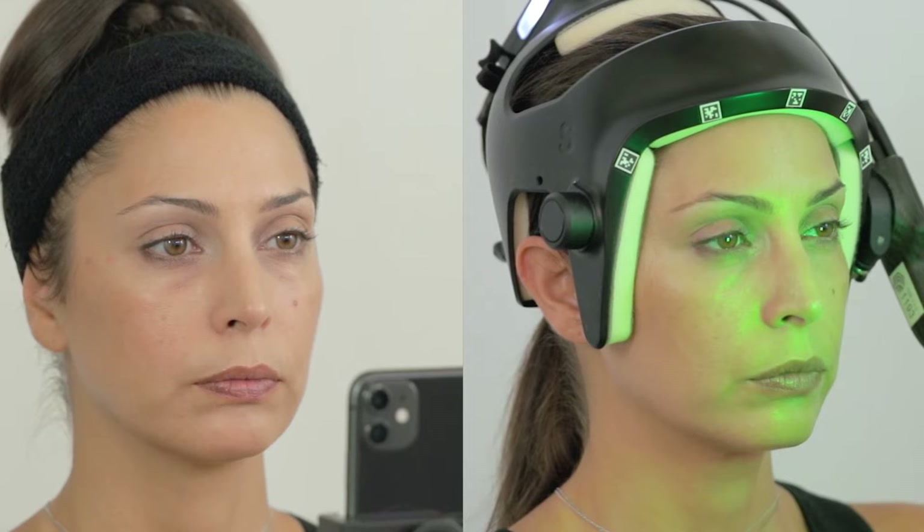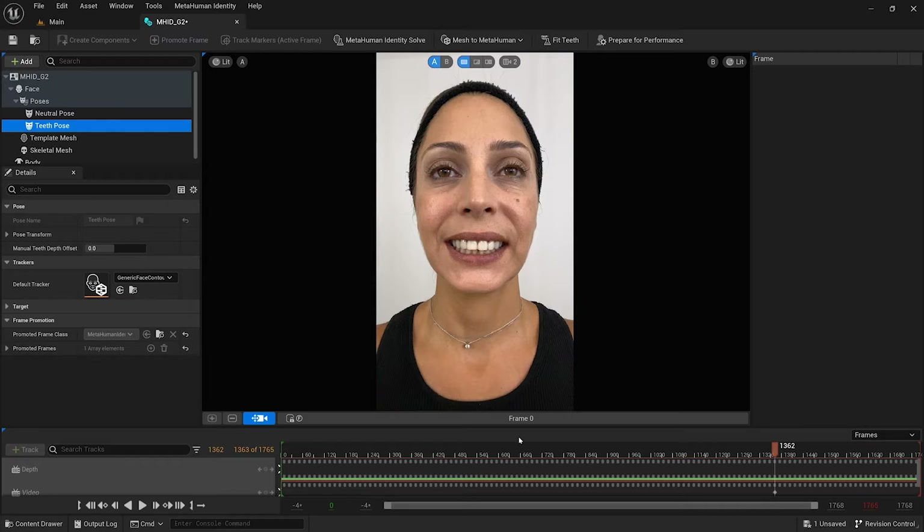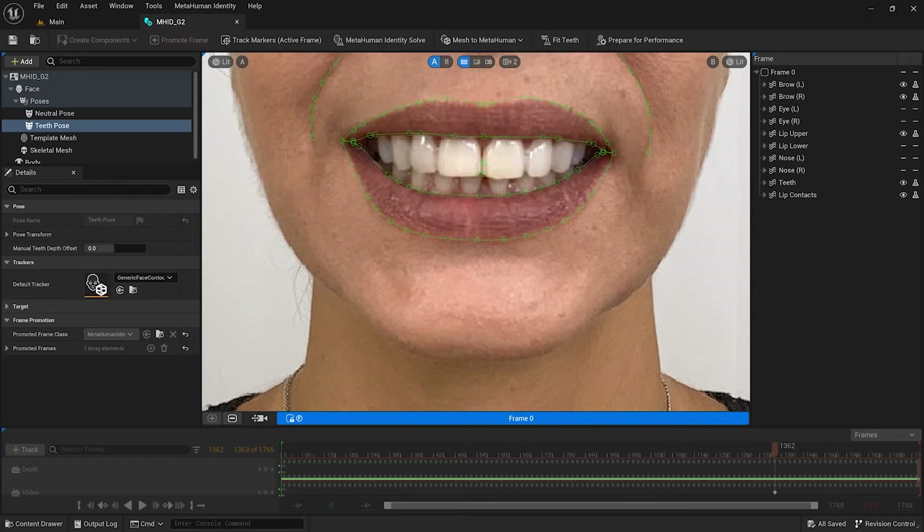A frontal frame teeth-fitting pose where the corner of the incisors are visible is used to register the bite. This is optional but is highly recommended. Bite down normally for this pose. It is fine if only the upper or lower incisors are visible depending on the bite.